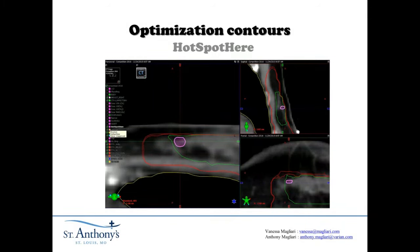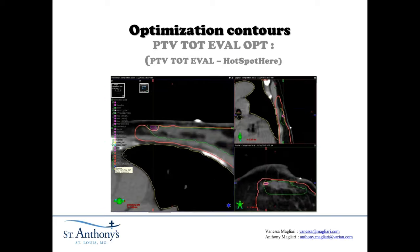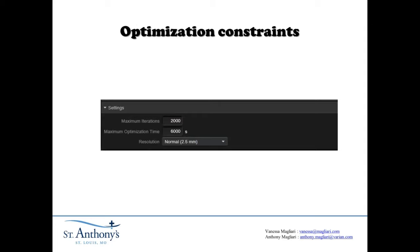We created a hot spot structure here — it's a special structure to try to have the hot spot inside the lumpectomy. Our PTV total eval opt removes the hot spot here just to avoid conflict in the optimizer. For the optimization constraints, we put a maximum iteration to 2,000 and maximum optimization time to 6,000, and used a resolution of 2.5 millimeters. Those are the maximums allowed in version 13 for your iterations and optimization time.